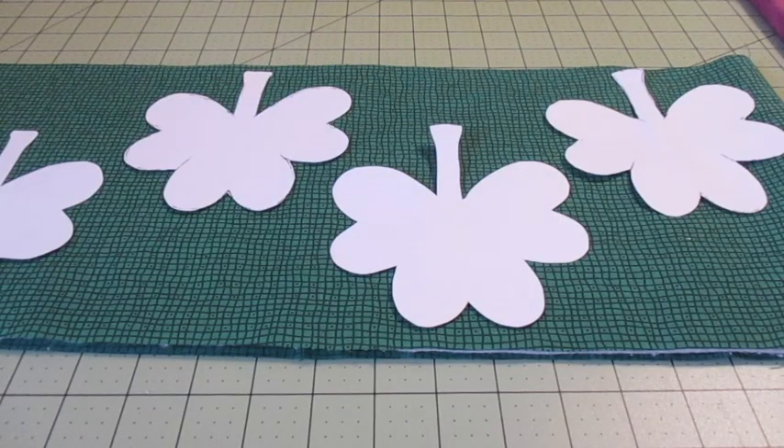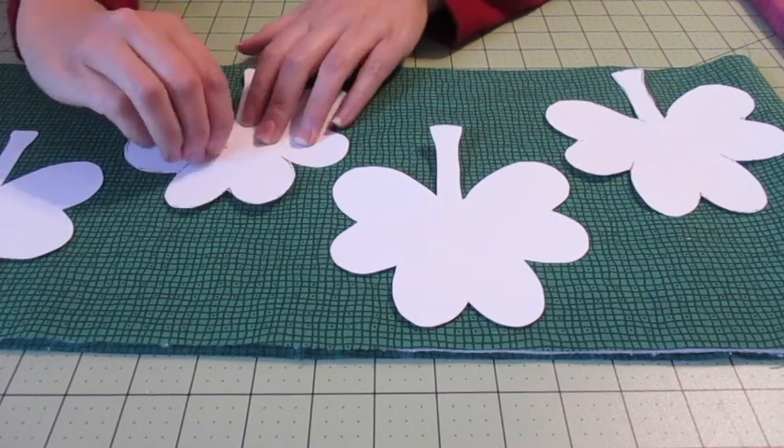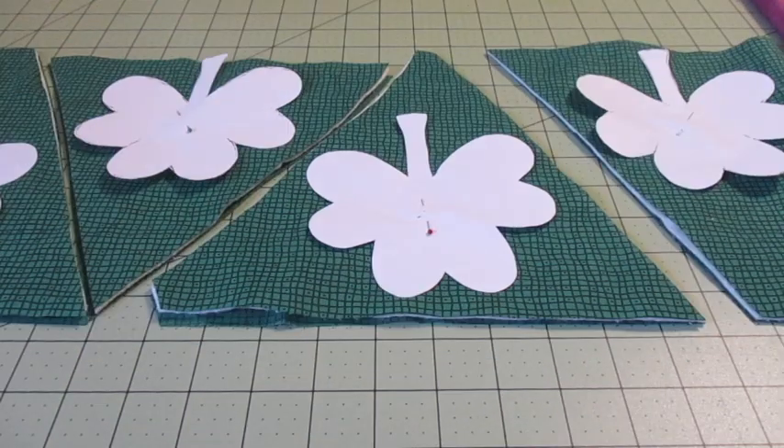Arrange the shamrock templates on the fabric at least a half inch from the fabric's edge and from each other, and pin them in place. Rough cut around the shamrock templates approximately half an inch from the paper's edge.